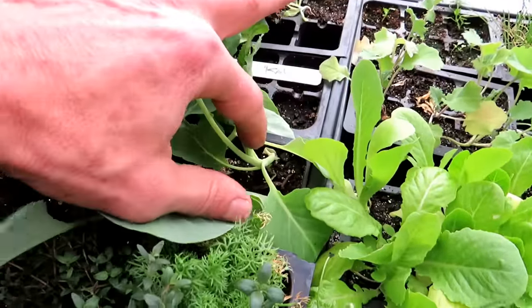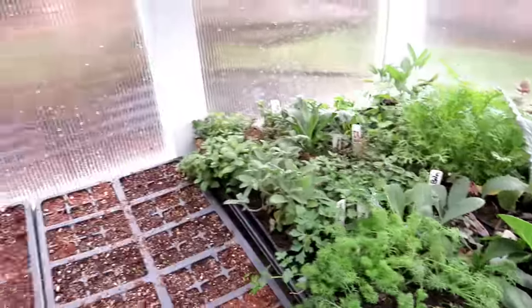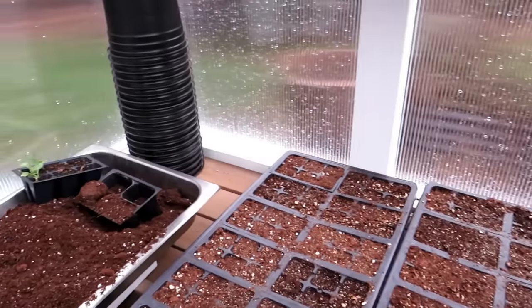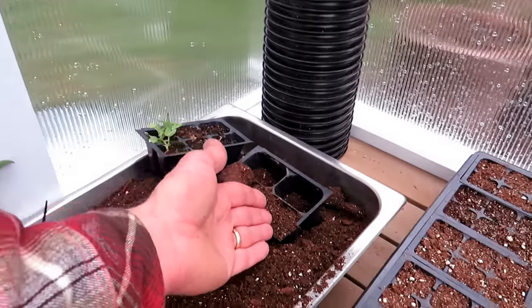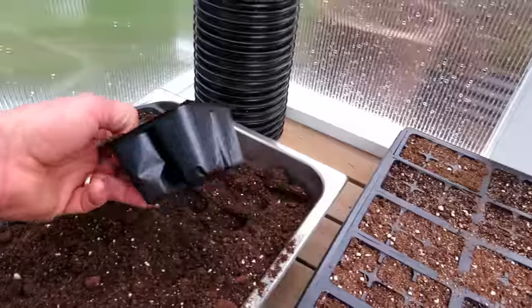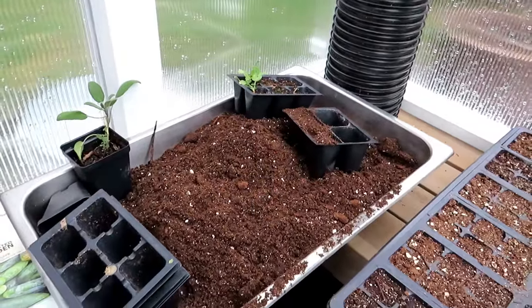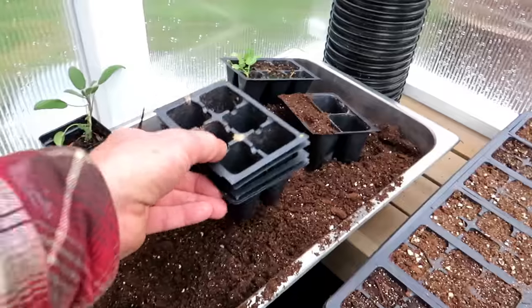I'm also growing in the larger cells — those are the bigger fours and this is collards right in there. If you grow in a bigger cell, and it all really depends on the crop you're growing, they can stay in there much longer. When I'm getting to tomatoes and peppers they're going to be in these larger four-packs — you don't have to pot up as much. There's a little bit of strategy behind what size cell you're putting them in.